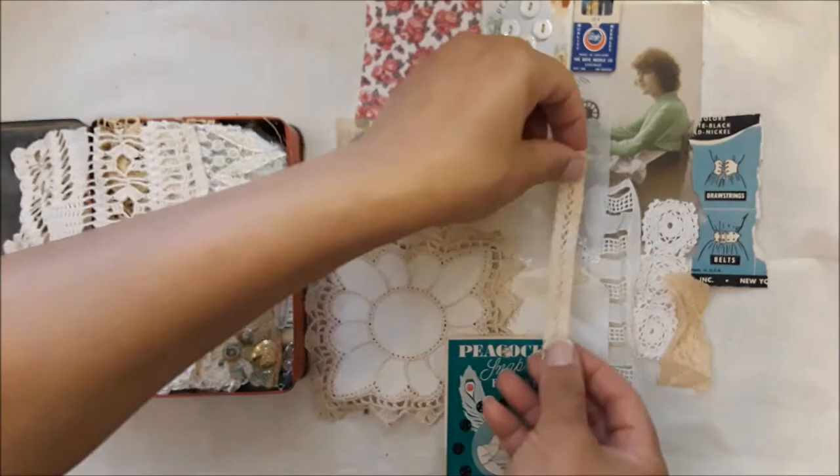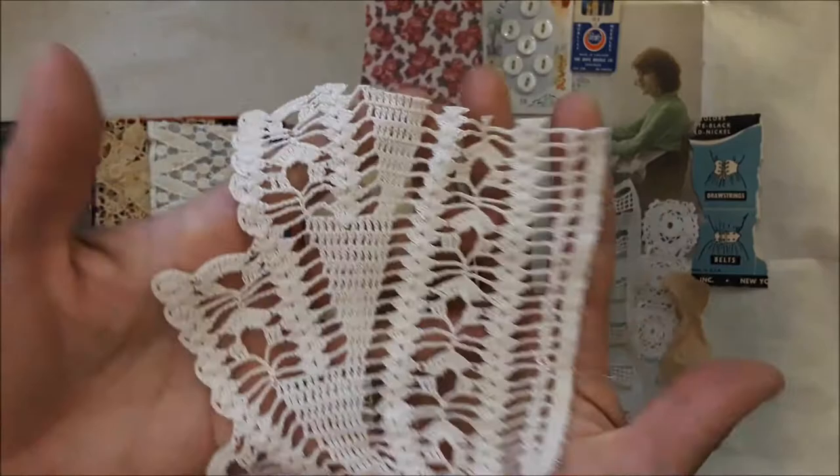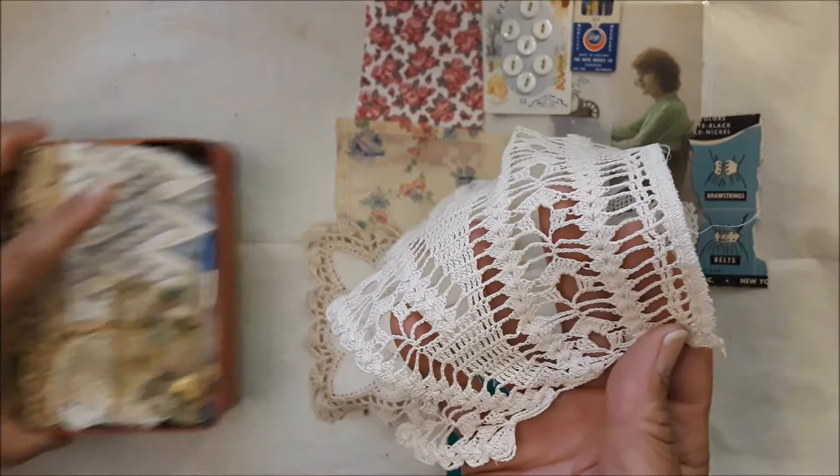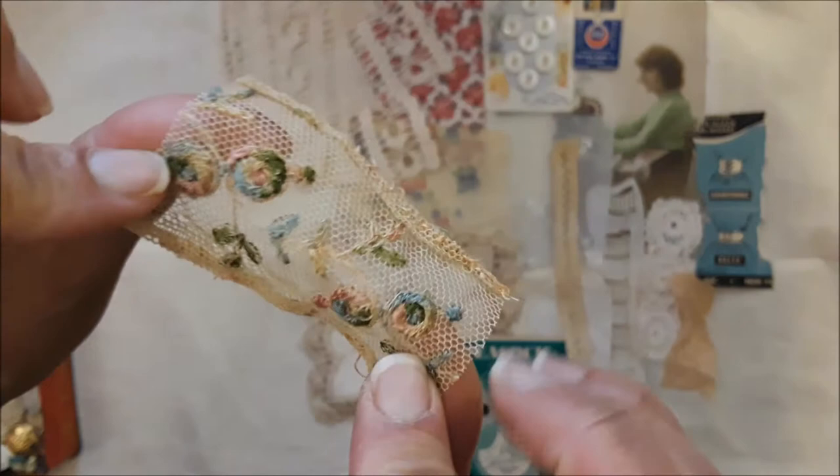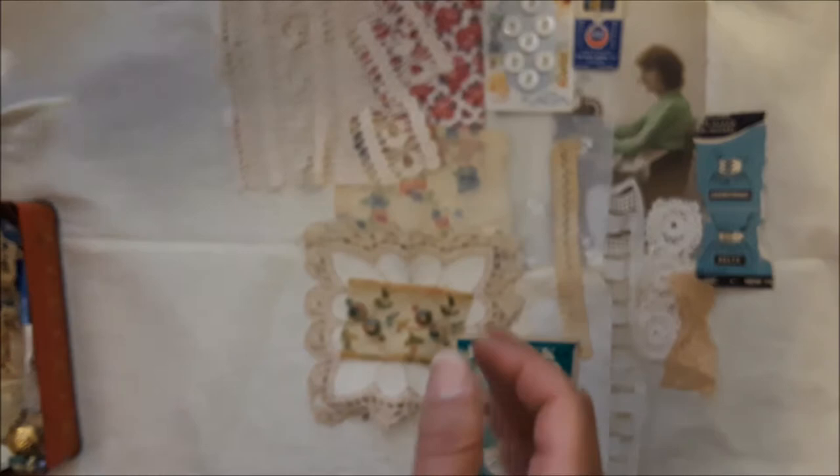That's from a doily or a collar or something. Then this lovely antique piece here — I've shared that in happy mail, I just love it, it's so beautiful, it's really old. And then this lovely remnant here that you saw earlier.